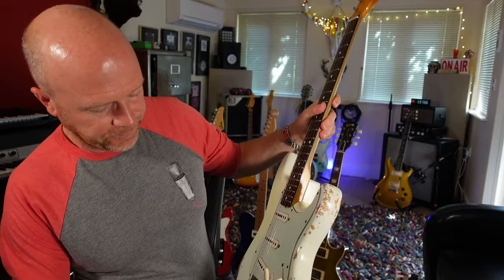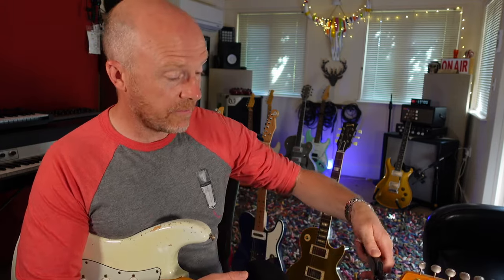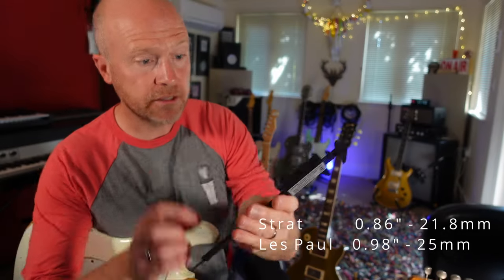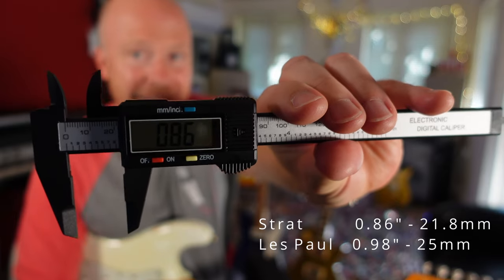If I pick up my Strat — this is a 62-style Strat. If I measure the thickness of this neck — this is 21.8 millimeters, or 0.86 inches.